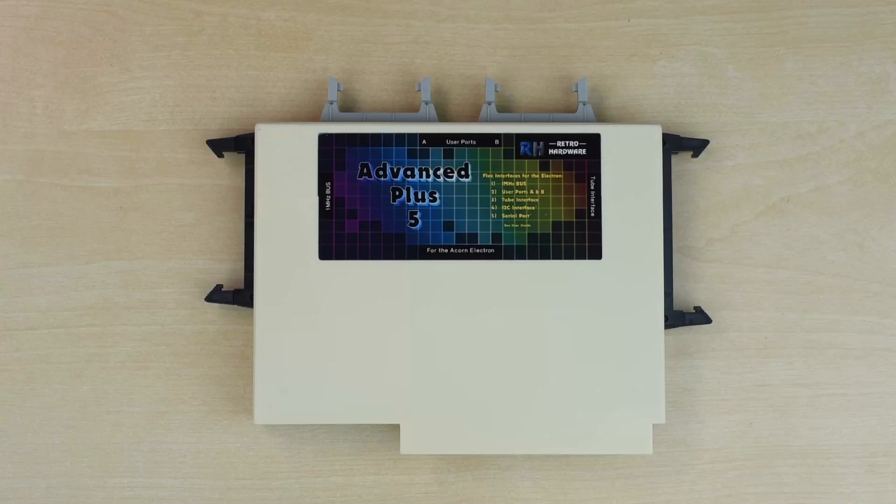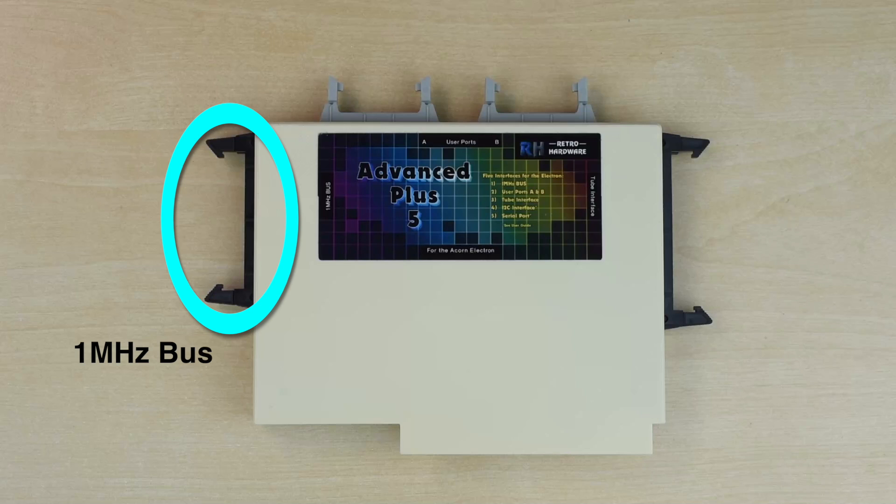The AP5 aims to add to the Electron with a Plus One most of the interfaces you'd find on a BBC Micro. Starting on the left is a mostly BBC-compatible 1MHz bus interface, which can support a hard disk, Music 5000, or numerous other things.